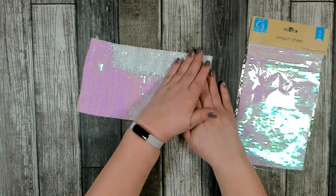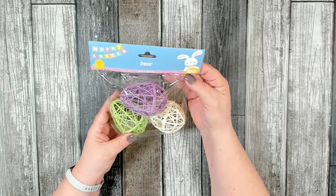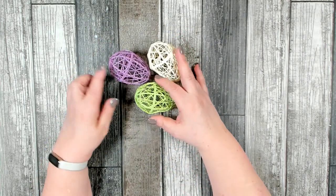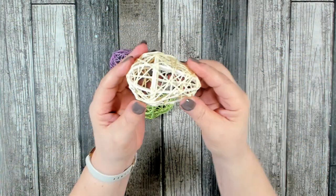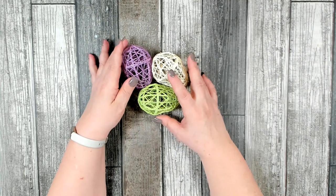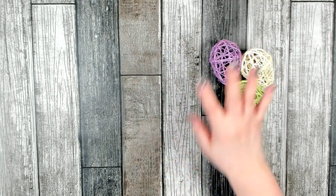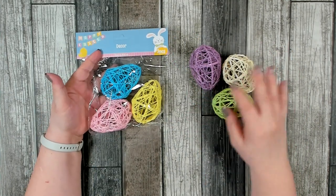I thought that was really pretty and might be fun to craft with this Easter. I was really excited to see these — they're brand new this year. They are three point three inches by two point three inches and you get three pieces in a bag. In this bag you get three colors: a really pretty purple, a neutral, and a green. They have a plastic frame underneath and what looks like twine or raffia wrapped around. I found the packages in two different colors — the other set has pink, blue, and yellow. I did pick up a couple packages of each.